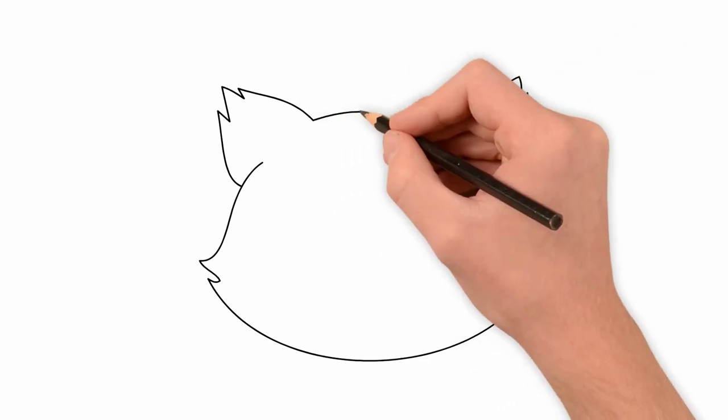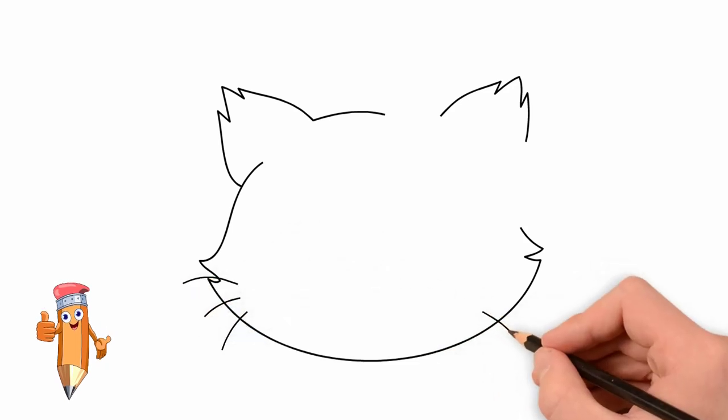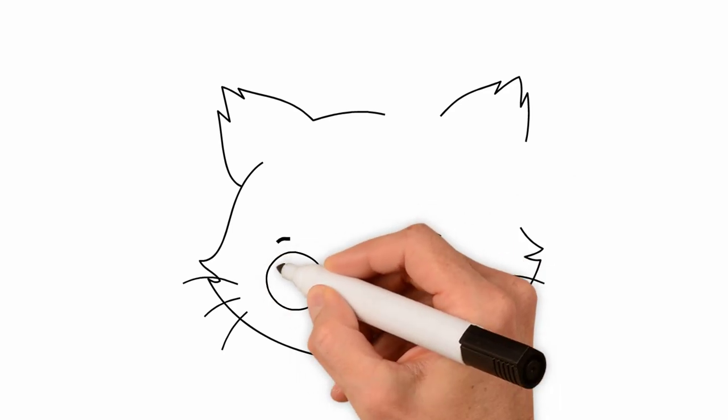Then we draw ears. They are raised up. Draw whiskers and eyebrows. The cat's whiskers are very important. Now draw eyes.